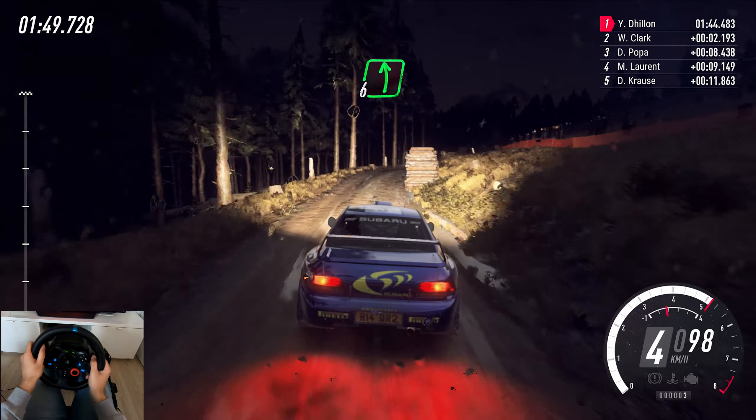80, 6 right, very long, tightens, don't cut, 3 rocks inside. 70, 4 left long, tightens, 3 of a crest. 50, 5 right, keep middle of a crest. 30, 4 left quite long, tightens, keep middle of a crest.